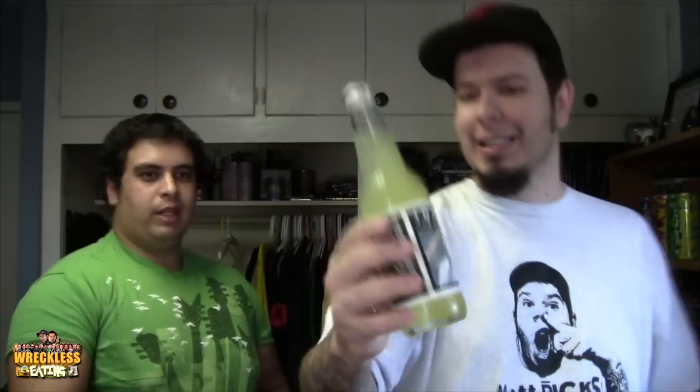Next up, we've got Banana Cream Pie Soda, and I love that picture — that dude is totally getting Banana Cream Pied. I bet A-Rock would love this one. Do you like bananas and cream pie at all? I don't think I've ever had it. I like bananas, I like cream, and I like pie. These caps aren't coming off easily — they're probably really old.